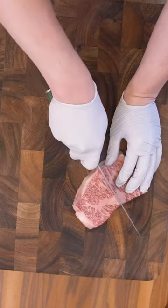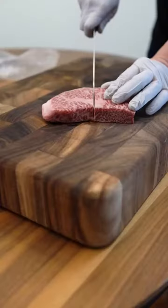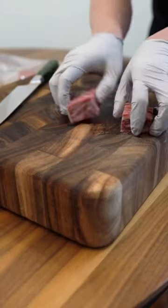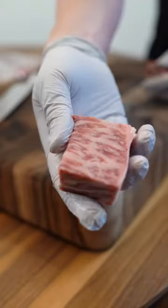We're going to season one half and keep the other half traditional. When it's thawed out, it cuts like butter. The fat in Wagyu has a higher monounsaturated fat content, so it's literally melting in my hands.